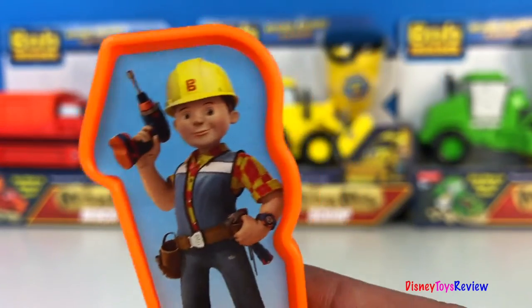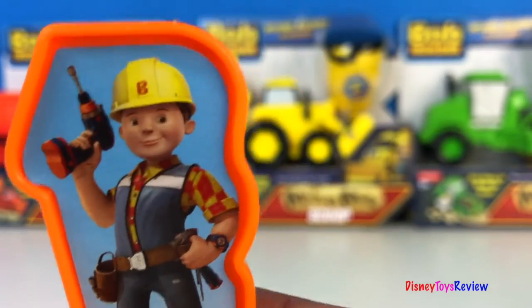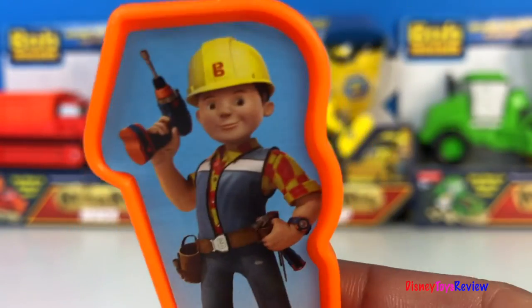Hi guys, Disney Toys Review here. Today we have Bob the Builder. Bob the Builder, can we do it? Bob the Builder, yes we can!